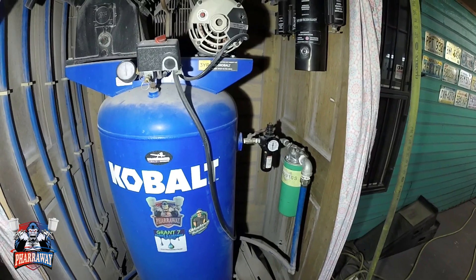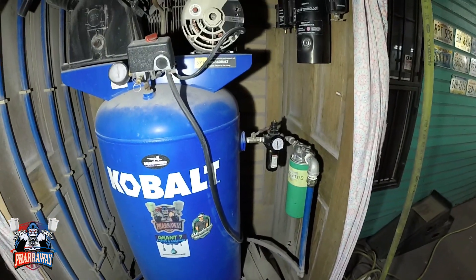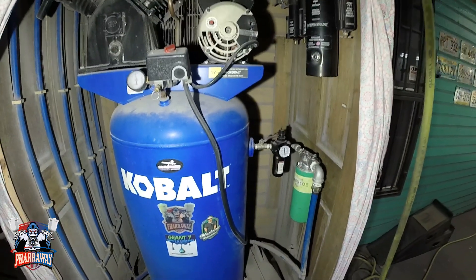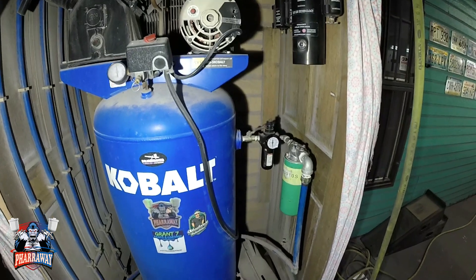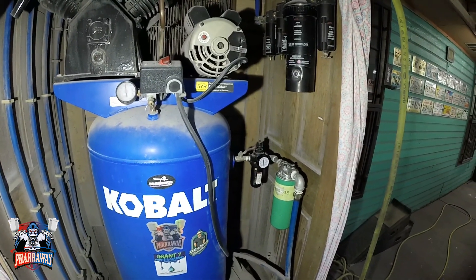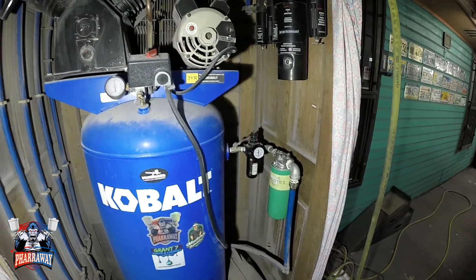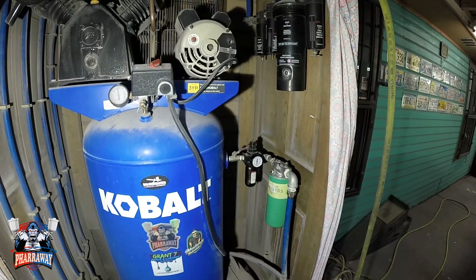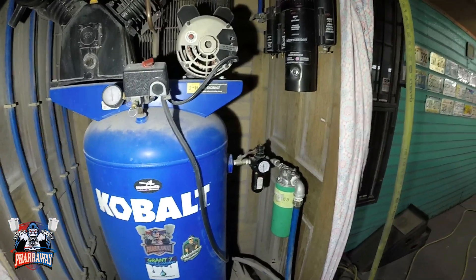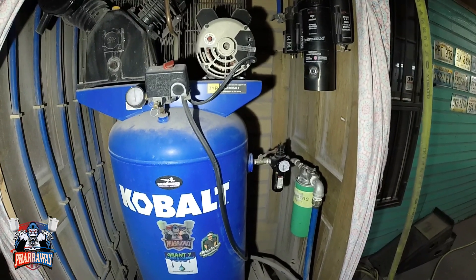Hello guys, welcome back to my channel. In this video, I've been getting a lot of emails asking me what my filtration is and what I do in order not to get any water in the lines. I've shown it before but it's been a while, so let me show you my filtration so you can see what I have.